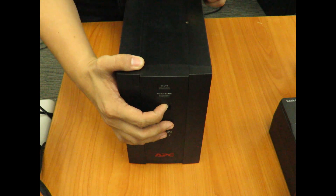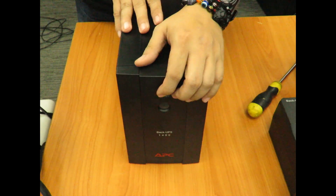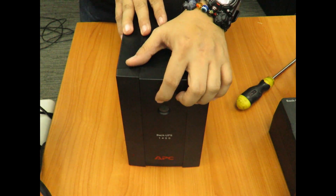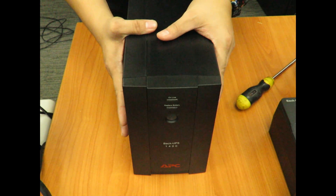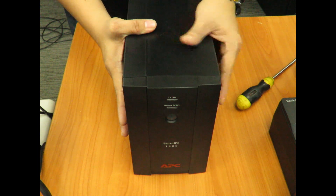You will hear a short beep and a click inside. That means the UPS is already brain dead — a discharge of any static electricity.